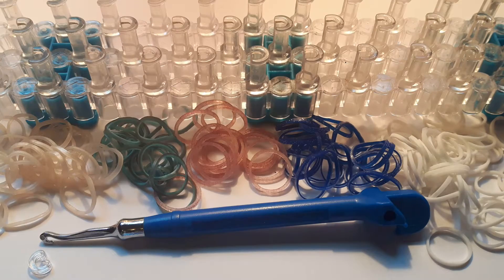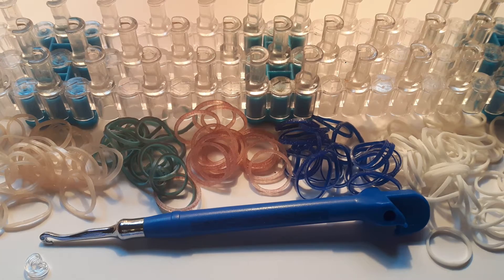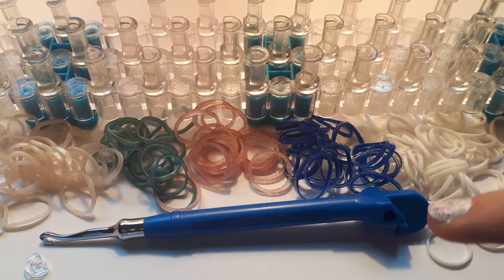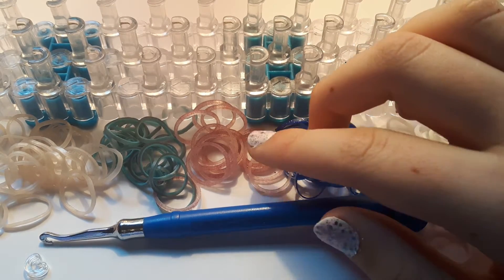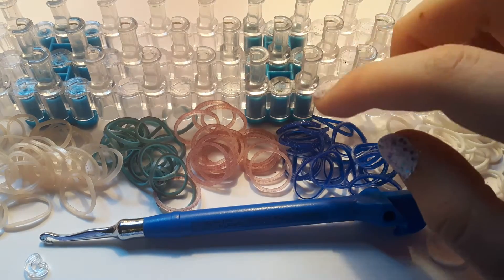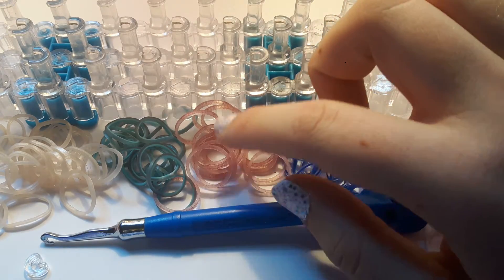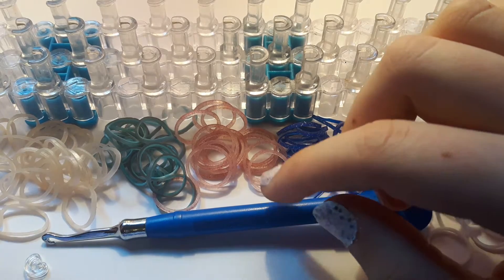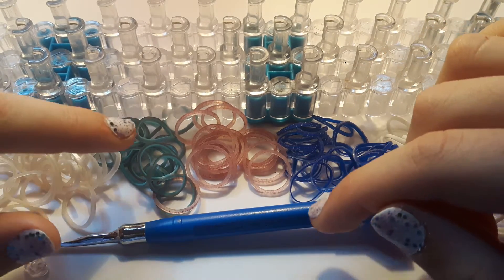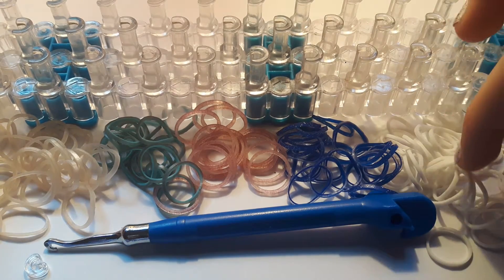The supplies you'll be needing today are a loom, a hook, a c-clip and around five or six different colours of bands: one for the inside borders, two or three for the coloured bands in the centre, a colour for the centre single chain and a colour for the hook-only borders. I'm going to be using Mother of Pearl, Medieval Turquoise, Glitter Red, Navy Blue Paradise and White.